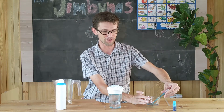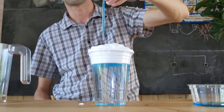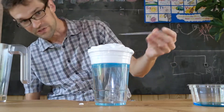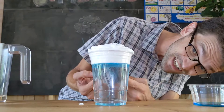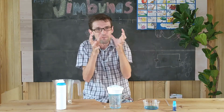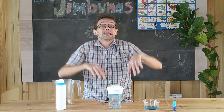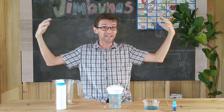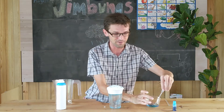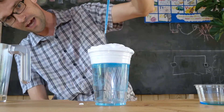Let's put in some more water. Do you see it? It's starting to sink out of the shaving foam. The water gets into the shaving foam, but it can only hold so much — and then it lets it go, just like a rain cloud. It can hold so much water, but then it lets it go. Let's put in a little bit more. It is starting to rain!